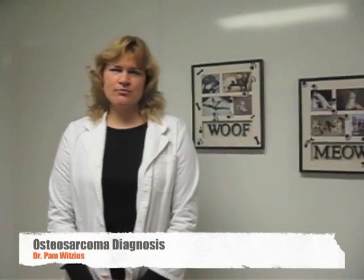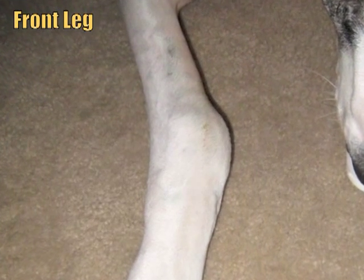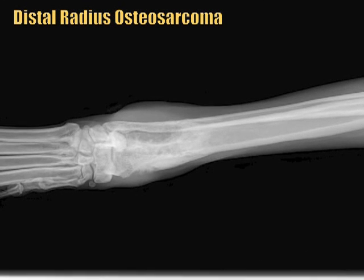Now we're going to talk about diagnosing bone cancer. Most of the time people go to the vet because their dog is limping or there's some sort of pain, and so your vet has taken an x-ray. In a large percentage of cases you can actually diagnose osteosarcoma from an x-ray because there are certain locations that we see it.